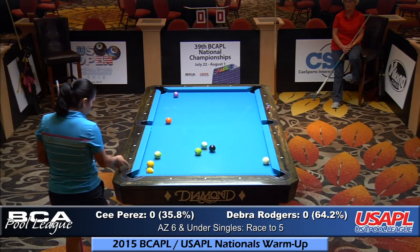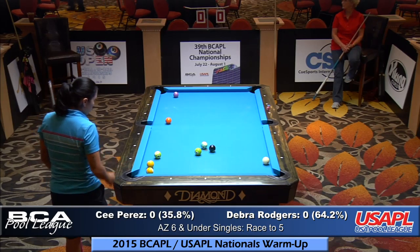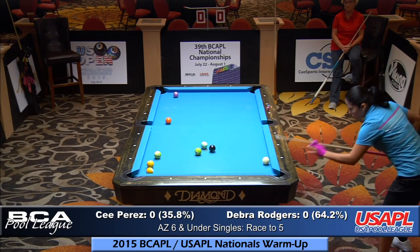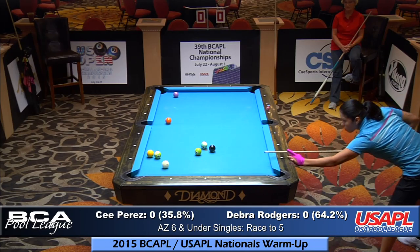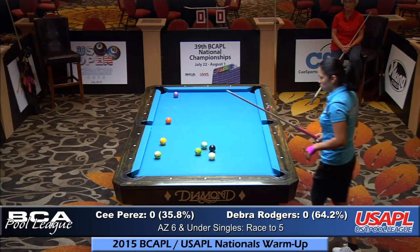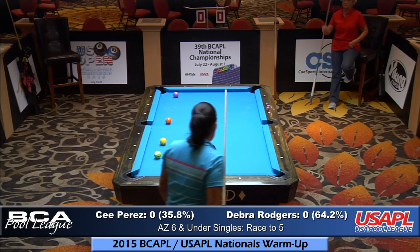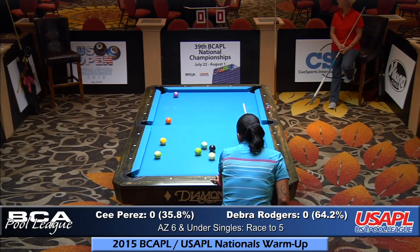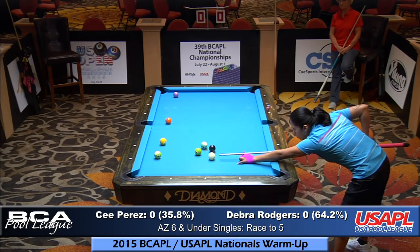We're still on the first game in a race to five. C. Perez is at the table right now. According to the Fargo rating she has about a 36% chance of winning this match, yet they're both rated sixes. We had a late start due to a hold-up with the scotch doubles — apologizing for that. They've been taking about an hour. Your next match is at 7 o'clock for men's singles, and then at 9 o'clock for the scotch doubles finals.